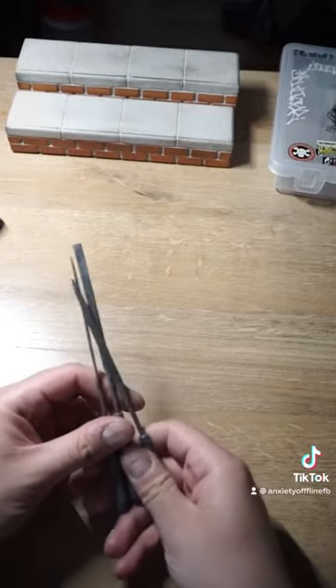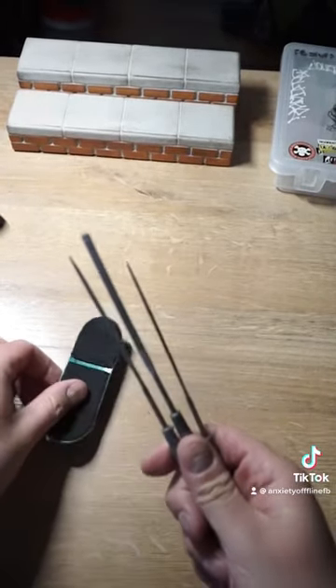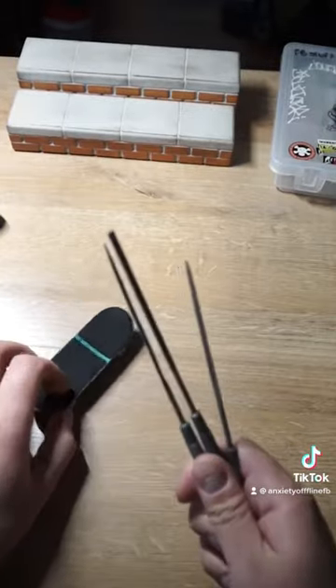If you want a nice, perfect grip job, you need metal files. Metal files are the only way to get it perfect, so definitely get some metal files.